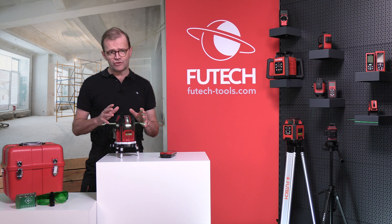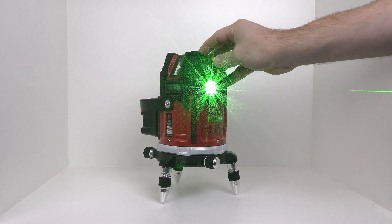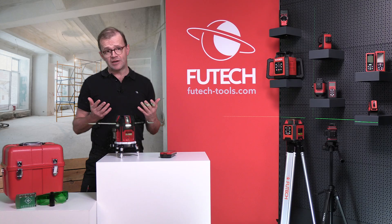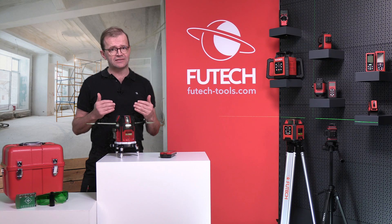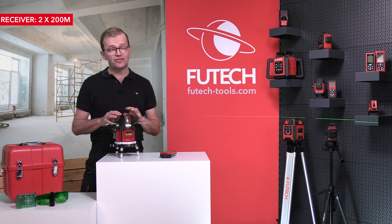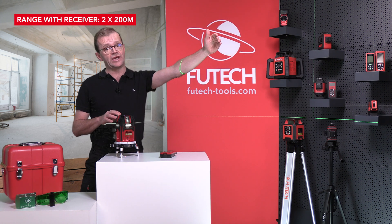The eight laser lines of the Procross can be individually turned on and off — handy on a construction site with, for example, windows that reflect the laser lines. The powerful laser lines can be detected up to 200 meters away with a receiver.